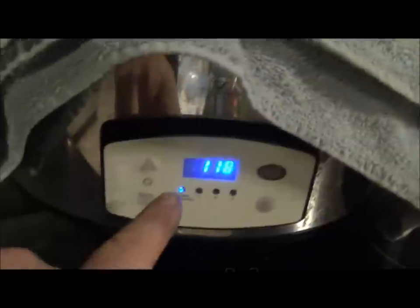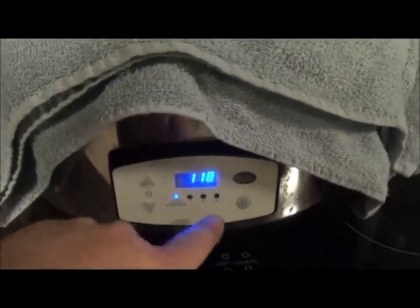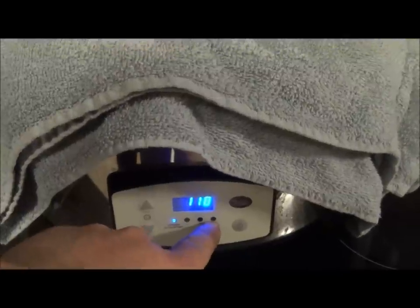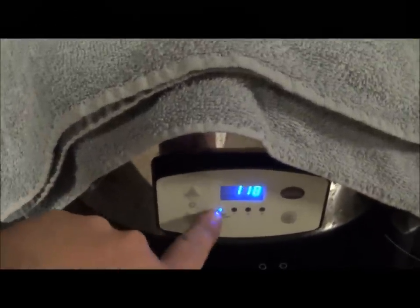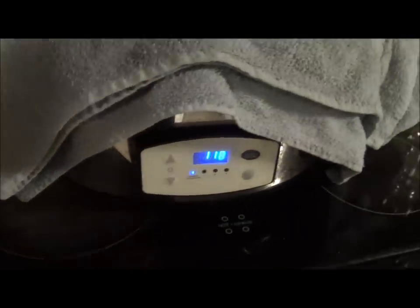Worked a little later than I wanted to today. You can see it's been on keep warm now for an hour and 18 minutes. Basically you set it for nine hours or whatever and it counts down - that would be like high heat number three - and then when it runs out to zero it goes to keep warm. Then it starts timing up to tell you how long it's been keeping warm for. So it's a pretty good crock pot.